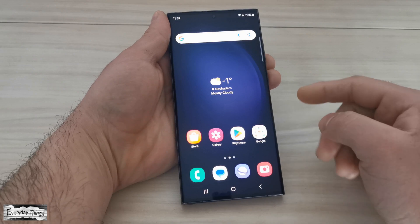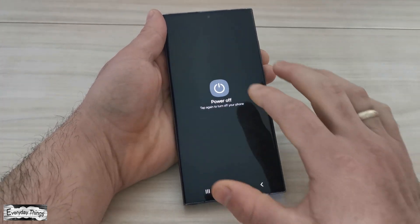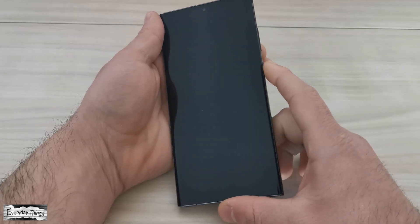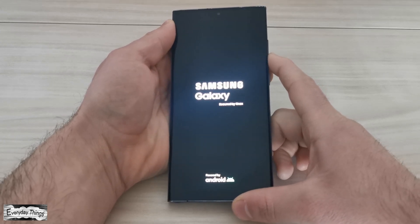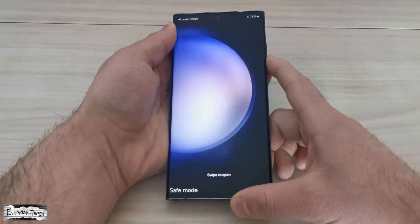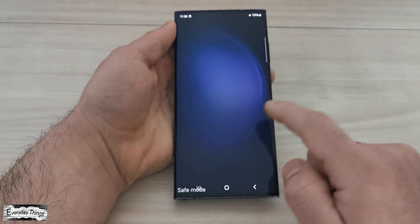Now let's go to the second method. For this, you need to turn off your Samsung phone. Once you turn off your phone, power it on again. Once the Samsung logo appears, press and hold the volume down key until your phone finishes booting. Your phone will boot into safe mode and you should see safe mode in the bottom left corner of the screen.